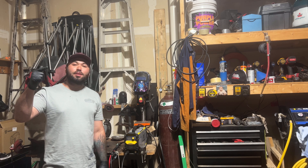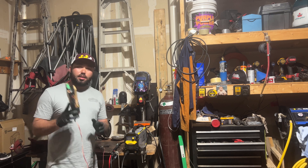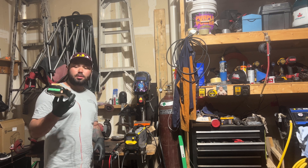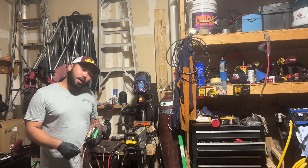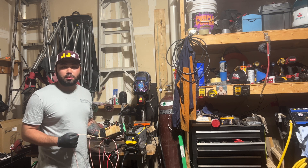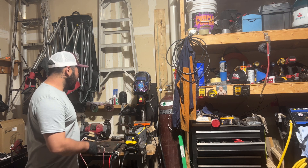Ryan Ross here with another banger video. Today we're playing with electricity. This is a poor man's foot pedal for a TIG torch. It's a high frequency start if you are a broke person and can't buy a TIG machine with high frequency start. So let's just get into the basics.